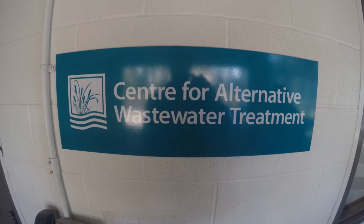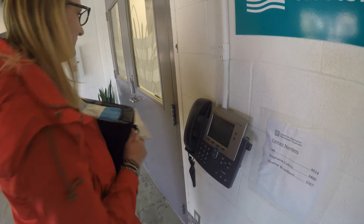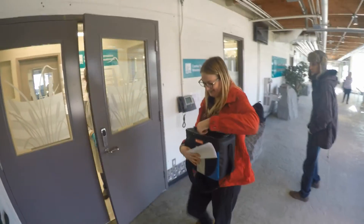Deliver the samples to either the CAWT lab located at Fleming College in Lindsay or the SGS lab located in Lakefield. Please choose the closest lab to the lake that you are sampling. The results will be sent to you and will be presented in number of E. coli colony forming units per 100 milliliters.